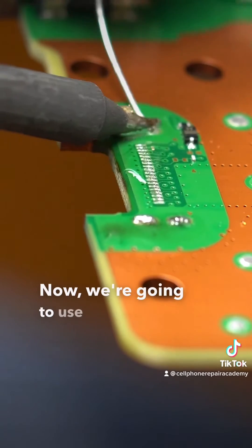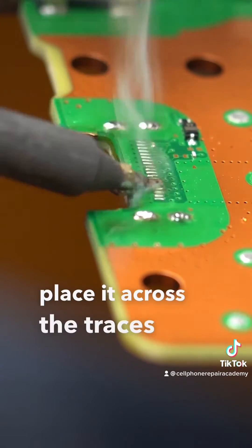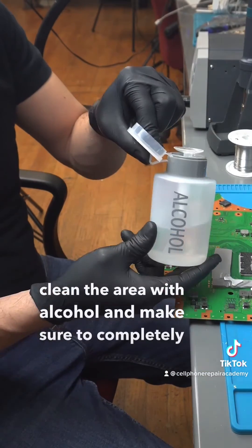Now we're going to use our soldering iron tip and place it across the traces of the motherboard. We then clean the area with alcohol to make sure to completely wipe down the area.